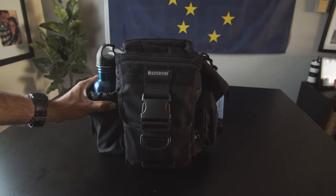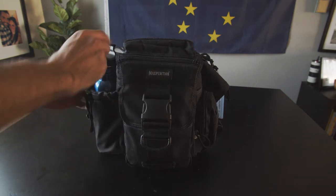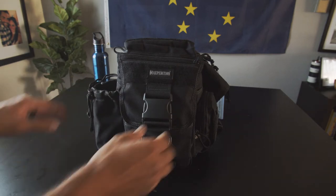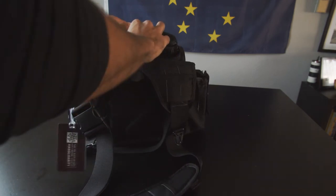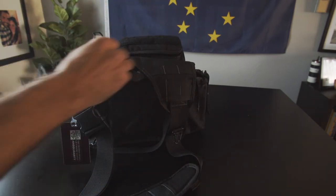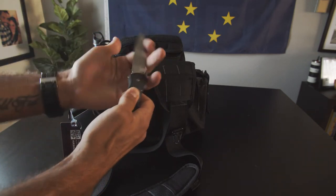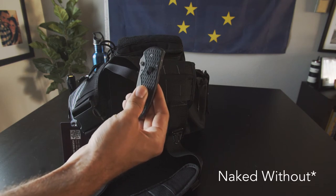A lot of this stuff is pretty self-explanatory, but I'll show you what I keep in my bag. Obviously, first up, I do keep a water bottle — you're always going to need access to water. Then in the top pouch: flashlight, and I always keep a pocket knife at all times. It's one of those things I feel naked without — along with a watch, two things I always have on me.